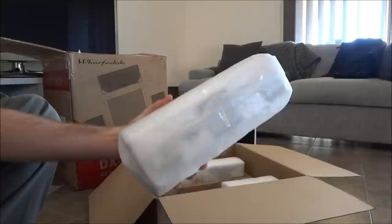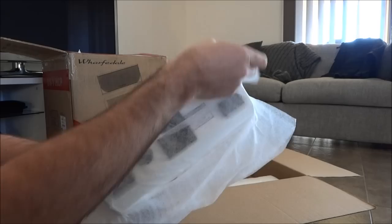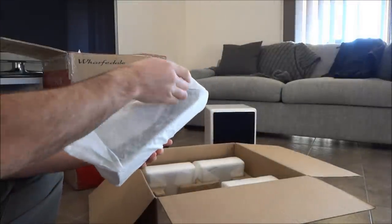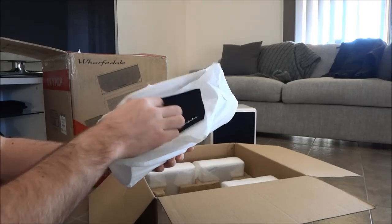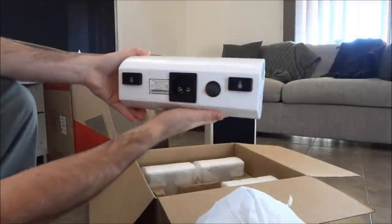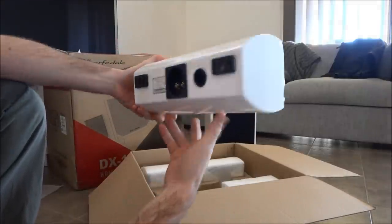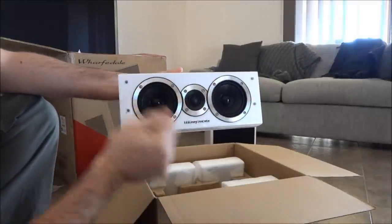Now I'll do the centre channel. And there's our centre. Oh, it's ported — I didn't realise that. The satellites aren't ported, but the centre is. Brilliant.